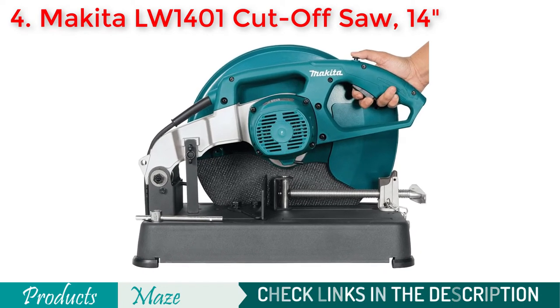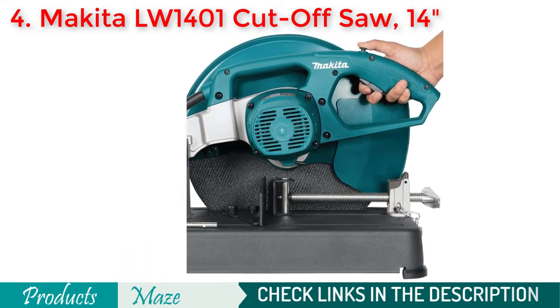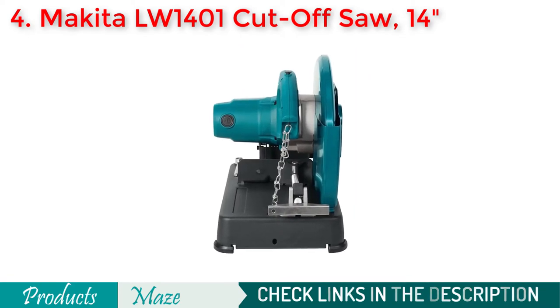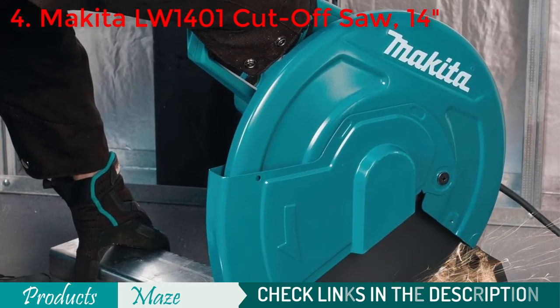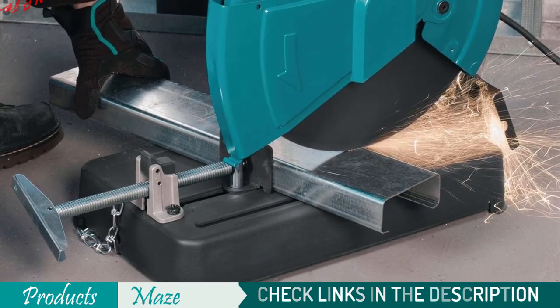As the saw can be adjusted up to 45 degrees, you can have angled cuts pretty easily with this machine. Because of its overall features and durability, we feel this is the best bet for homeowners doing some light job in the backyard.